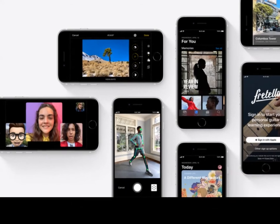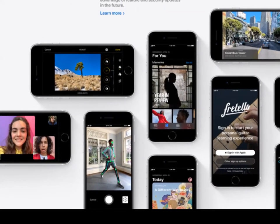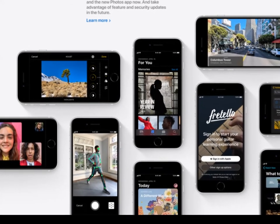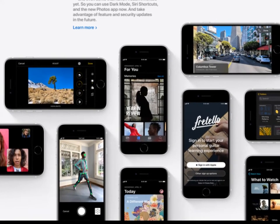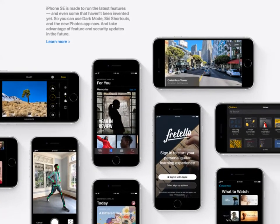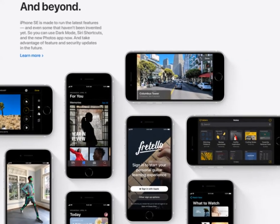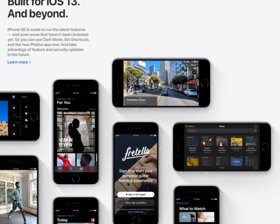Built for iOS 13 and beyond. iPhone SE is made to run the latest features, and even some that haven't been invented yet. So you can use Dark Mode, Siri Shortcuts, and the new Photos app now, and take advantage of future software and security updates.